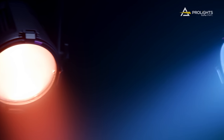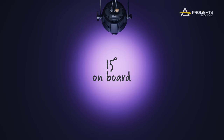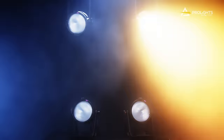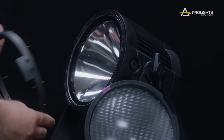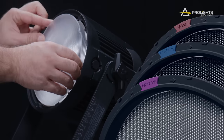Featuring a flexible optical system, the ECL-PAR IPMFC comes with a 15 degree on-board lens and optional 30 degree, 60 degree and asymmetric filters. The lenses can be easily mounted in front or behind tempered glass for convenient swapping or increased durability, with colour coding for quick identification of lenses.